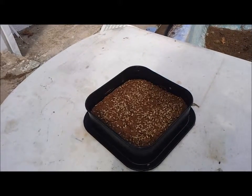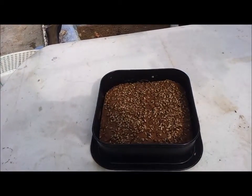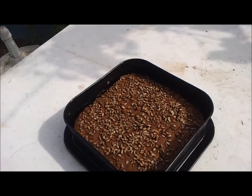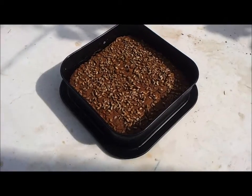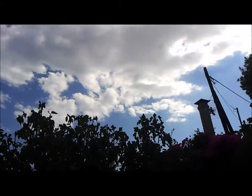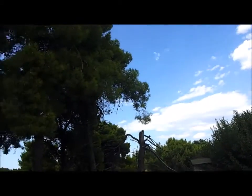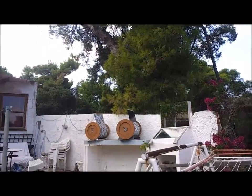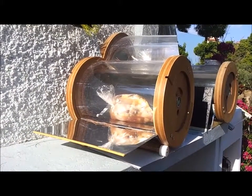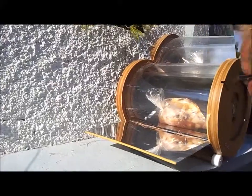It's just gone four o'clock and we have a nice cloud cover, so I've taken the bread out of the Hitong solar oven. It looks quite okay — I'll let it cool down and then open it up to see how it has come out. This one cloud is just sitting above us while all around the sky is almost clear, but exactly where we need the sun there is none. Now it's five o'clock and the clouds have somewhat disappeared, and we are trying to get this baby up and running again because it's not ready.